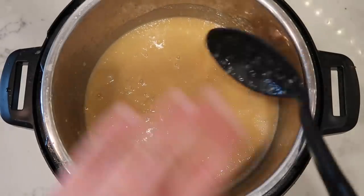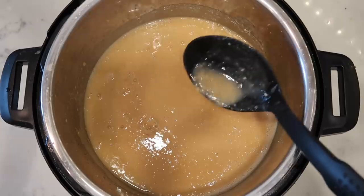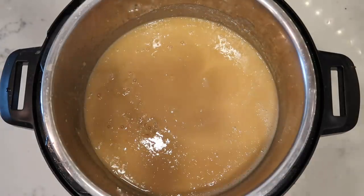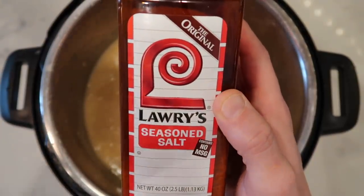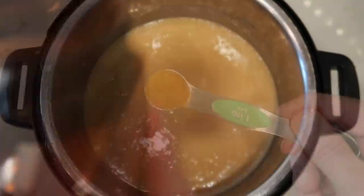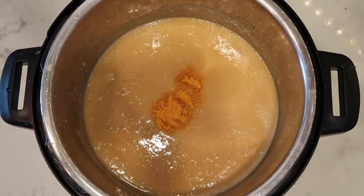Now it's time to spice it up and season it. I'm going to try it out — honestly, it already tastes incredible, so I don't even need that many seasonings. However, I'm going to go through my cupboard and see what I've got. One key spice I always keep is seasoned salt, specifically Lawry's — it's like salt but with so much extra flavor and no MSG. I'm going to add two teaspoons of it. If you don't have seasoned salt, you can absolutely use regular salt — do this to taste.